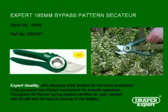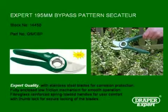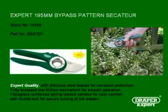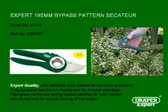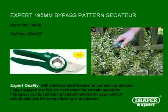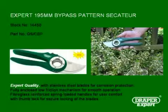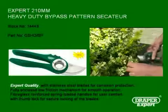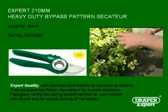The 195mm bypass Secateur is ideal for use by users with smaller hands. It shares the range's features of stainless steel blades to help prevent corrosion, a sealed spring that cannot fall out and is maintenance free, locking button, and reinforced durable handles.